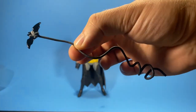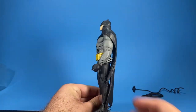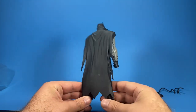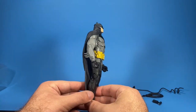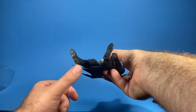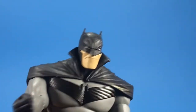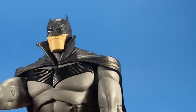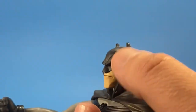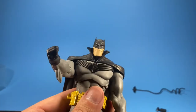Here's a closer look at the front of the figure, side of the figure, back of the figure — the cape looks amazing. The two peg goes on the bottom. Here's a closer look at the head sculpt — awesome job on the cowl and awesome job on the head sculpt as well. I really like this one.